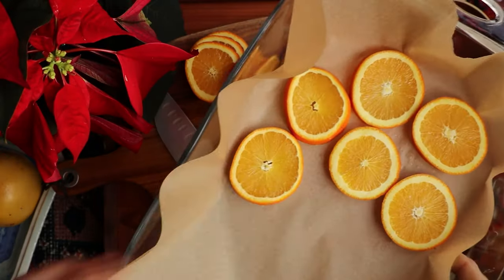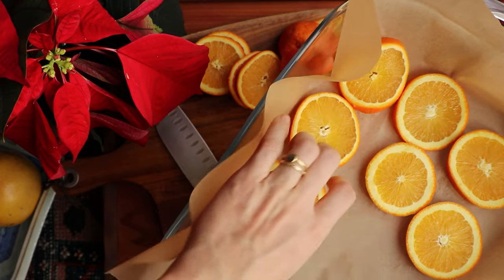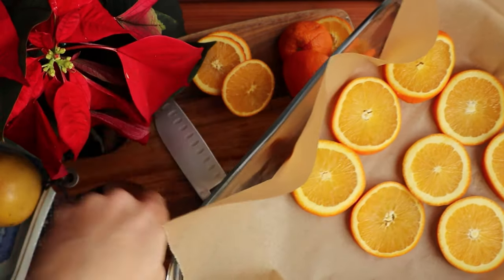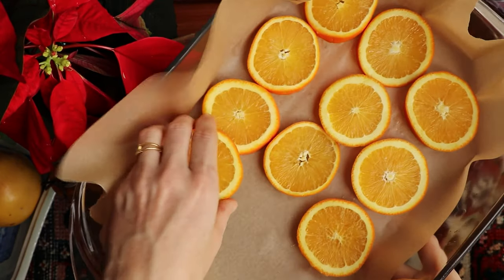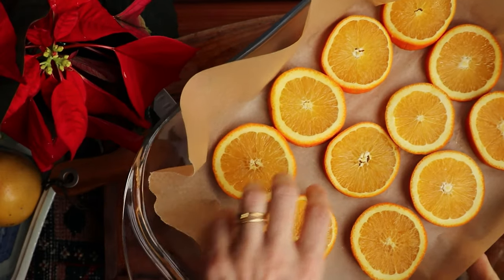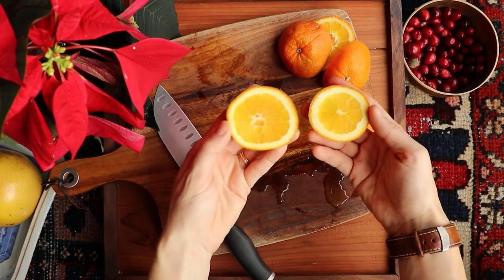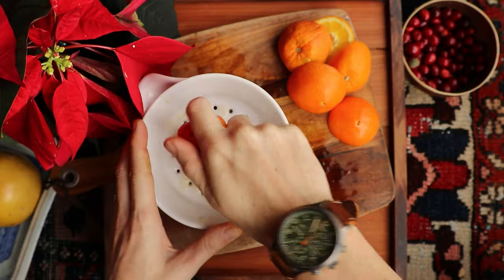I'm going to use a baking sheet with some parchment paper and place my orange slices on top. I set my oven to its lowest temperature, which is 170 degrees Fahrenheit, or about 77 degrees Celsius. It's okay if the slices touch — it's not going to hurt anything. Once your slices are in the oven, go ahead and use those round orange edges to make yourself a cup of orange juice.